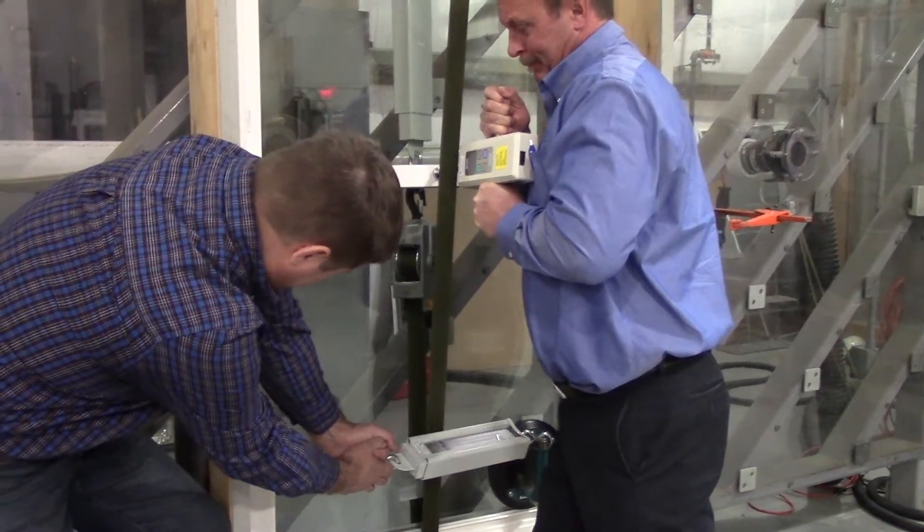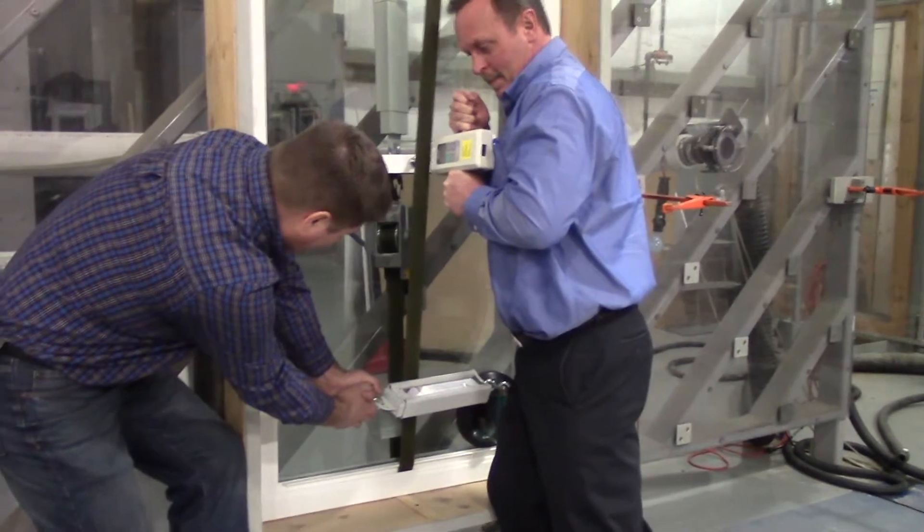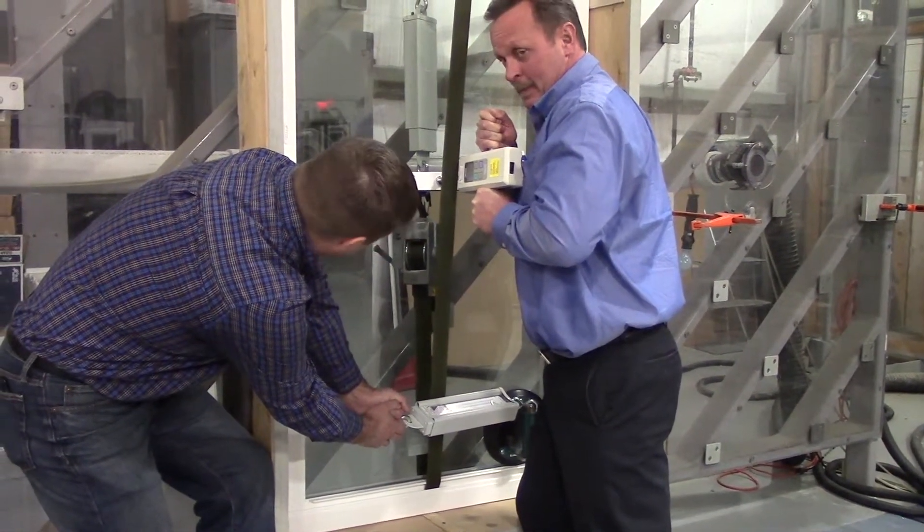In the final sequence, force is simultaneously applied vertically on the lock from the inside or the outside on the upper or lower sash, and sideways towards the jamb.